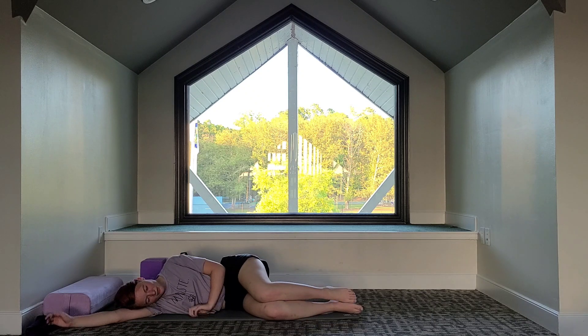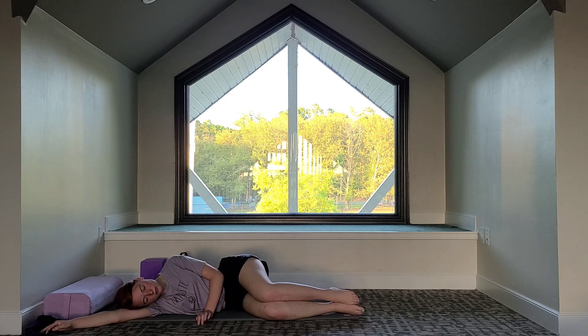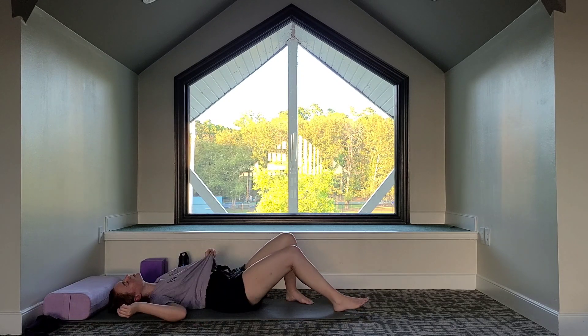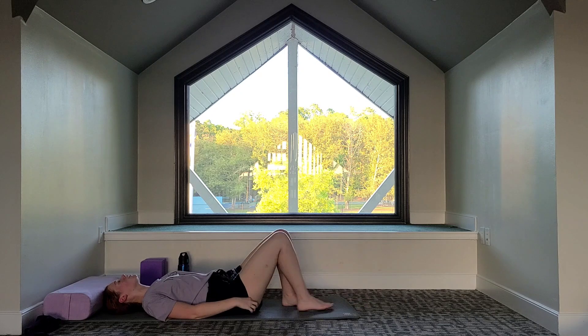We're going to bring the legs together and just relax for a breath. Relax the thighs. You can wiggle the toes. We'll take a big breath in, and on the exhale, slowly roll onto your back. You can keep your knees bent and soles of the feet flat on the mat.